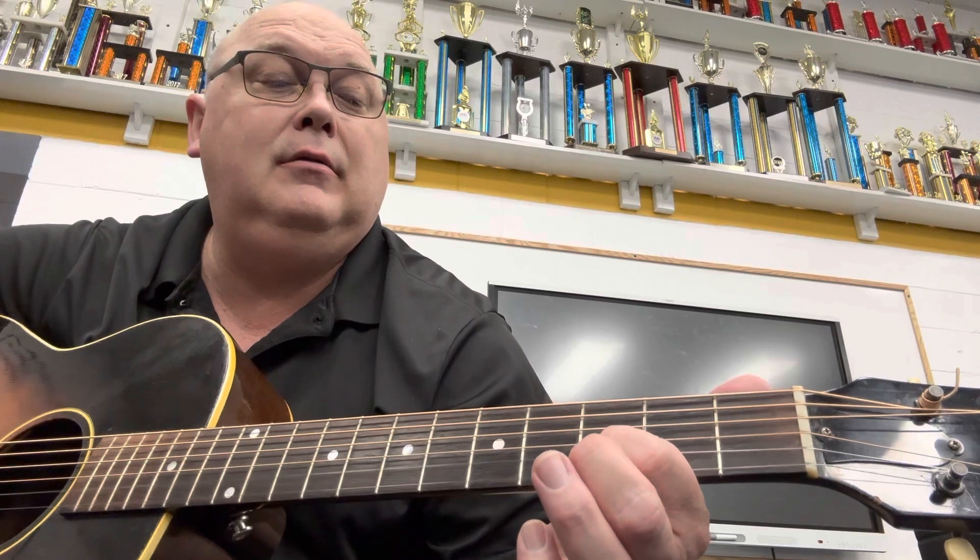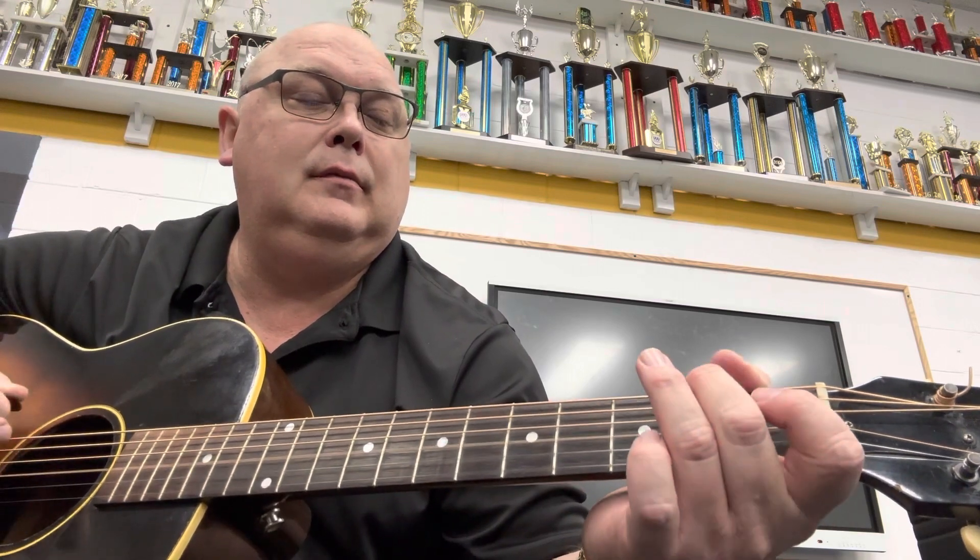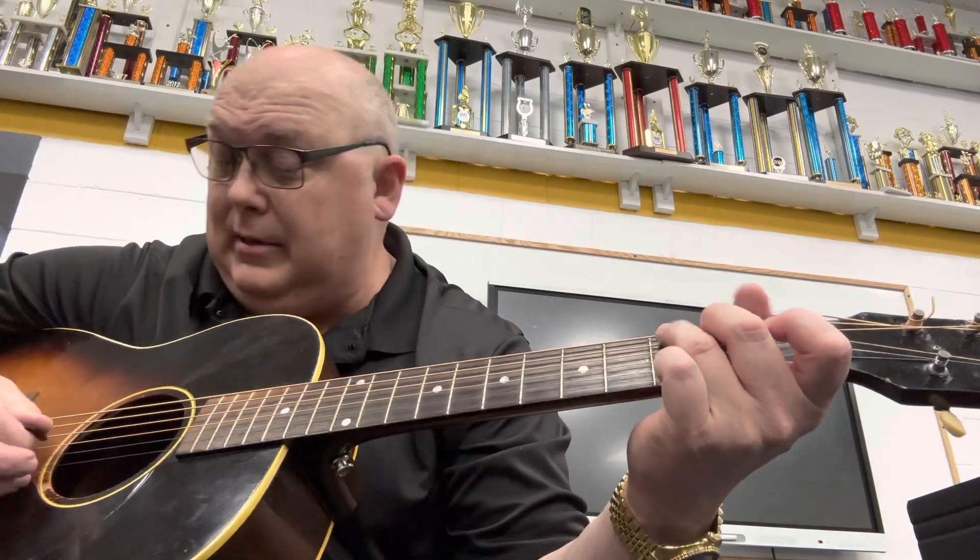Don't miss that note right there — that's on the third fret, second string. So when you play the whole thing together, it's like this.